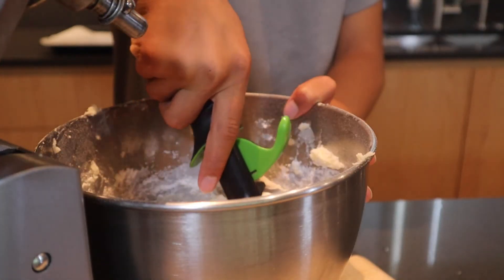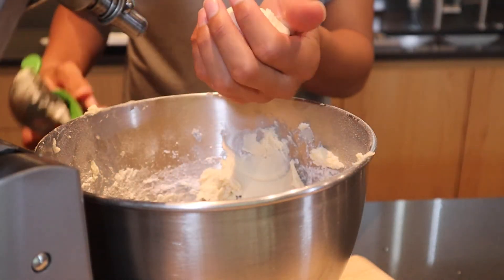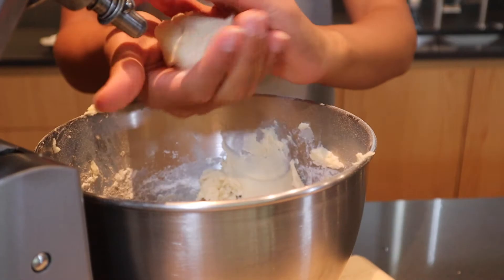Let's scoop this out and put it onto our pan. Let's put it in the oven at 325 degrees Fahrenheit for 15 minutes.